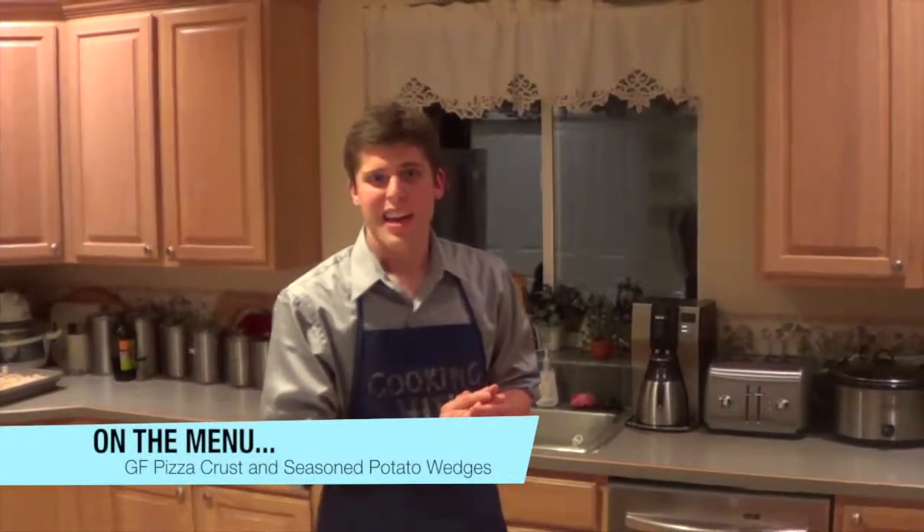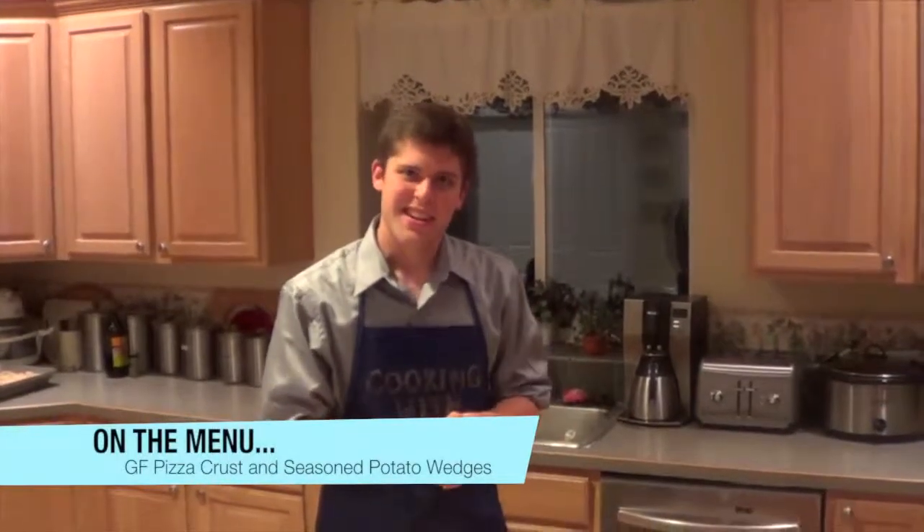Welcome to another week of Cooking with Kevin. On the menu today, I'm going to be doing a gluten-free pizza crust with lightly herb-seasoned potato wedges on the side. We're going to have a guest, Amanda, who is an excellent chef with gluten-free and dairy-free foods, and she'll be sharing one of her secret lemon bar recipes.